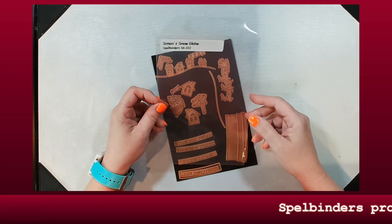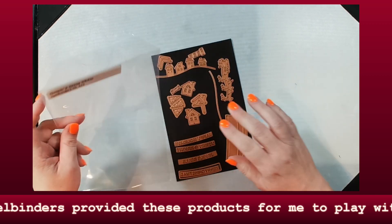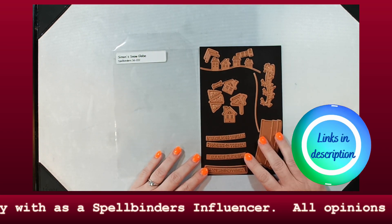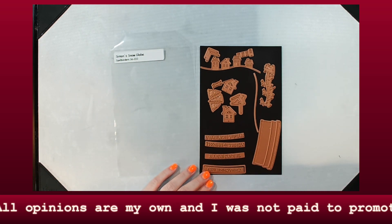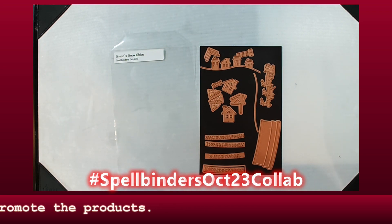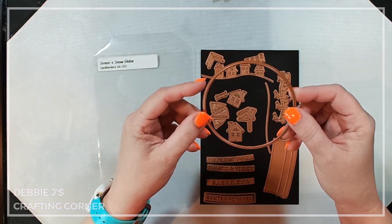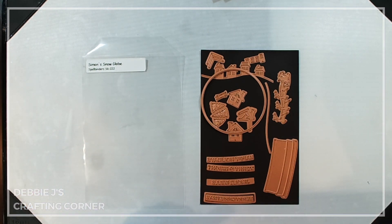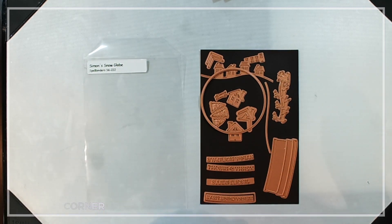Hi guys, it's Debbie with Debbie J's Crafting Corner. Today I'm going to be playing with the Simon Hurley snow globe from Spellbinders. This is one of the new October release products from Spellbinders and they did send this to me. This video is also part of a new hop — I'll give you information about the hop later in the video and down in the description. I've got an idea, I hope it works — so we're going to get started on some die-cutting and then start assembling this cute card.